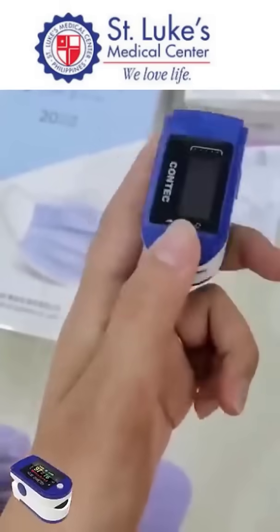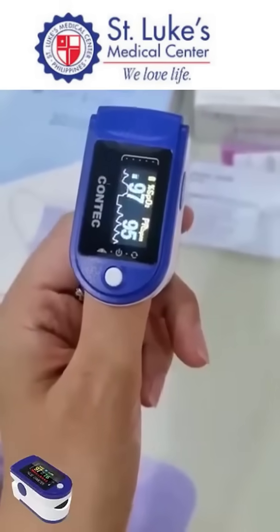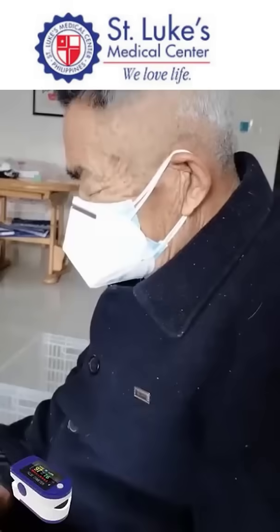If you have blood glucose issues, consider trying this finger clip blood glucose meter. No injections needed — it measures your blood sugar in just 5 seconds and provides 24-hour monitoring anytime, anywhere.